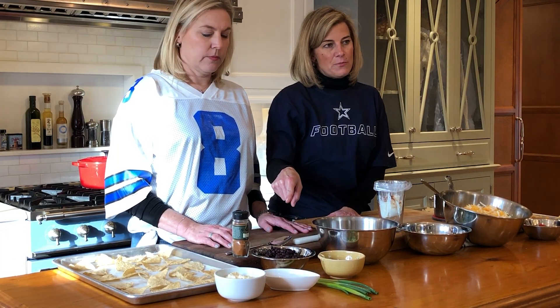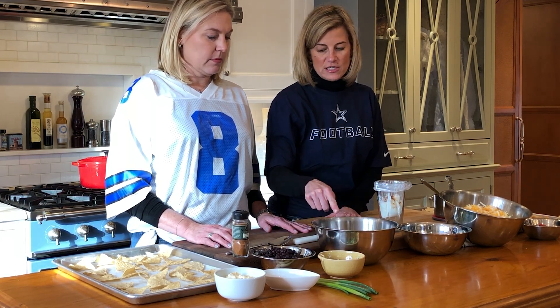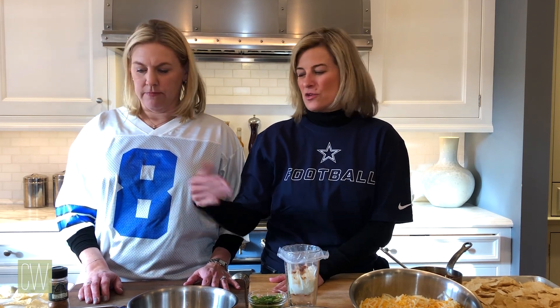We have a 15-ounce can of black beans and the standard two-cup size of the cheese. It might be a lot of beans, so she's probably only going to use about two-thirds. You can kind of play with it.